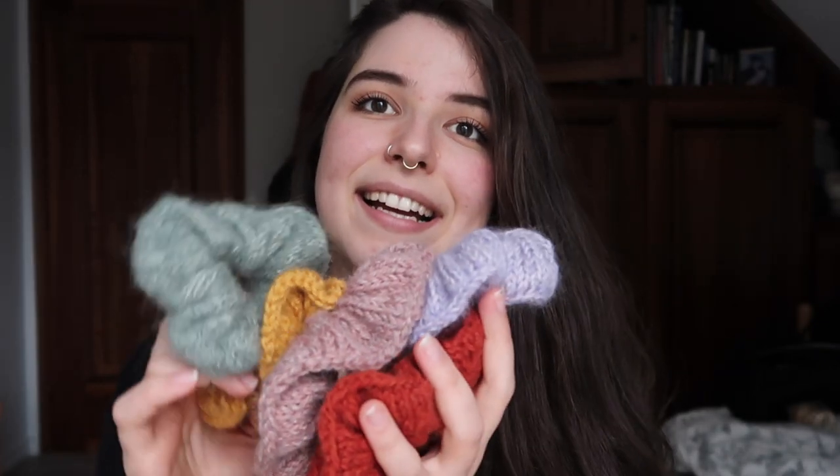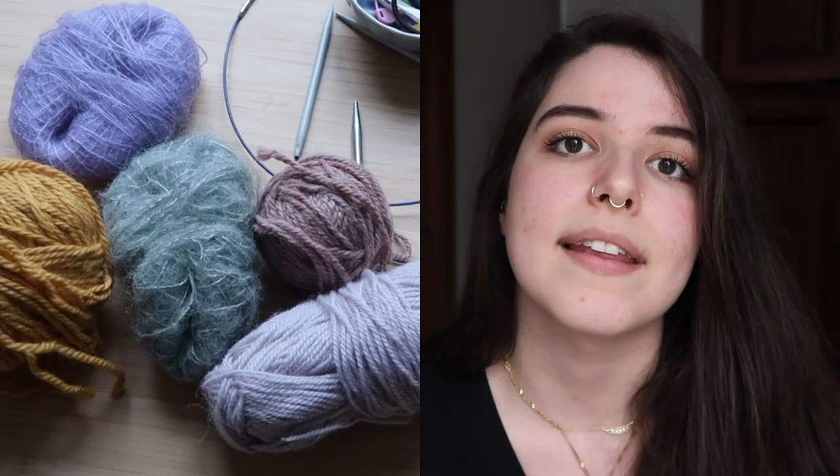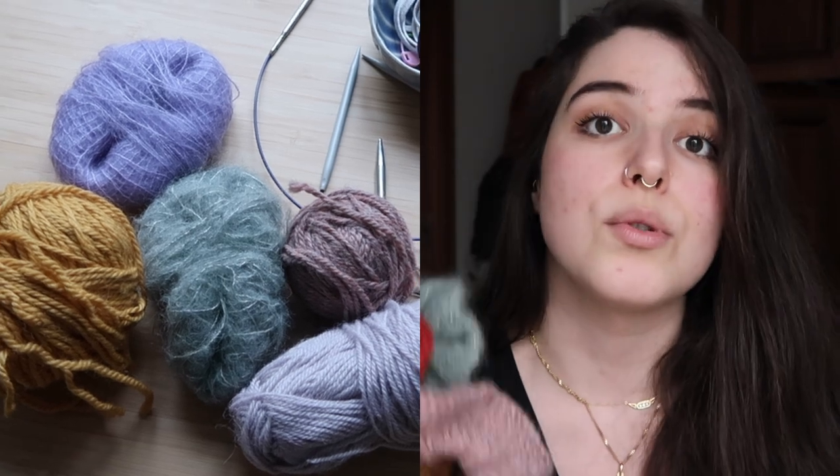For a little bit of background information, I made three different kinds of scrunchies in the sense that I used different kinds of yarn and different numbers of stitches. They all pretty much have the same construction, but a few things varied. An additional benefit is that you can use your yarn remains — any kind of spare part of a ball of yarn. These take close to no yarn at all.